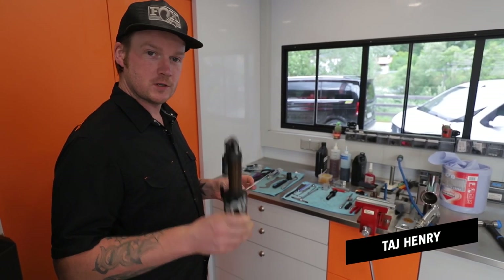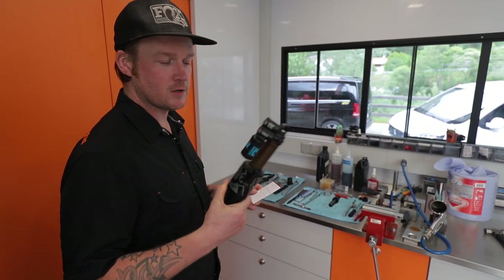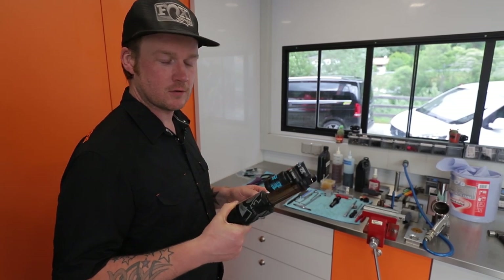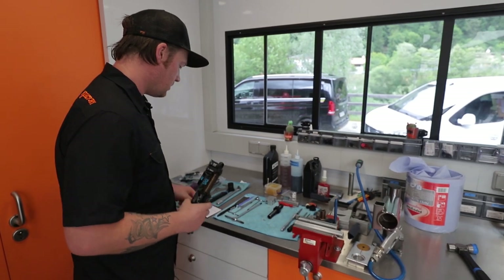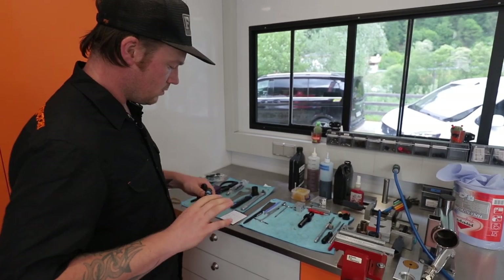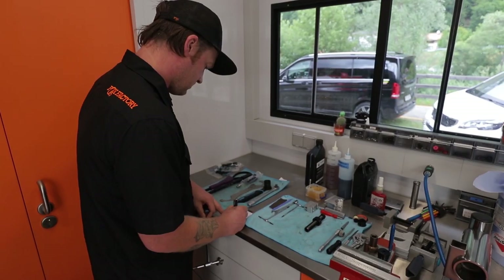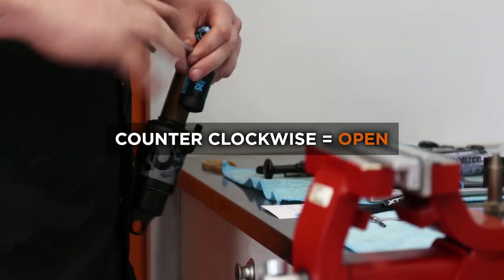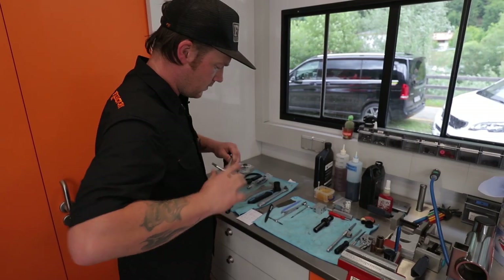We've got a Float X2 here from the Pivot Factory team and I'm just going to take you through how at a race either me or Schmitty would go through the shock, give it a freshen up and ready for race day. First of all we need to take the settings, so you always count to closed which is clockwise and then open them back up ready for the service.